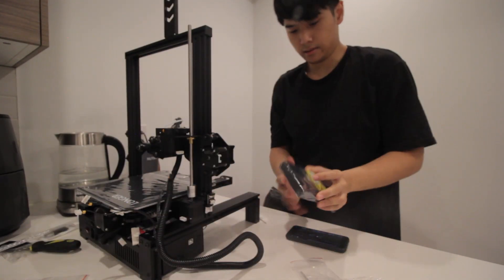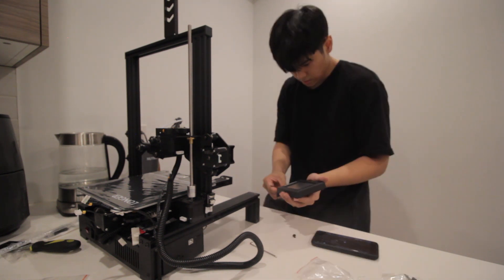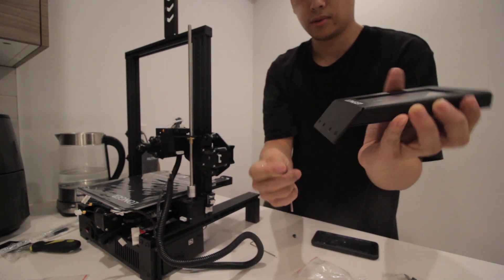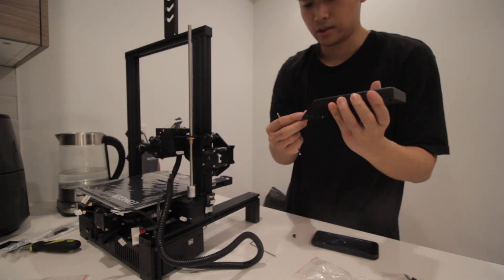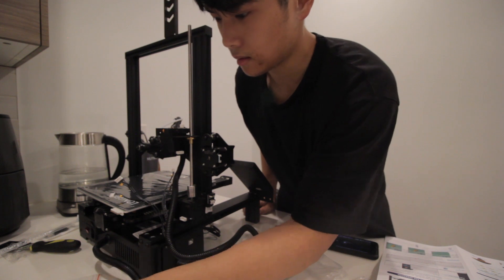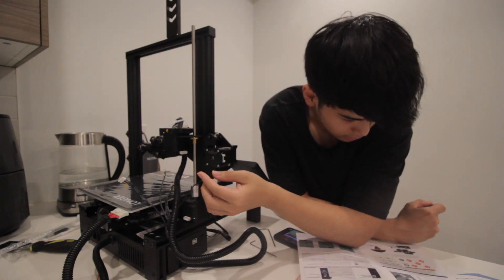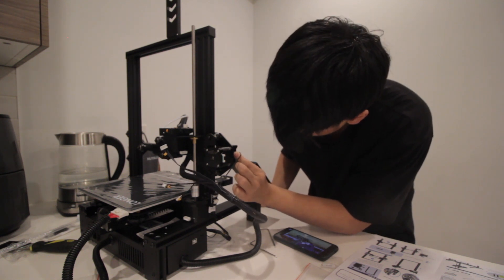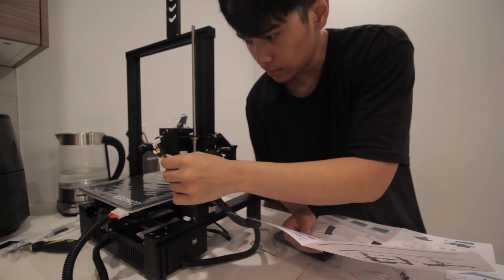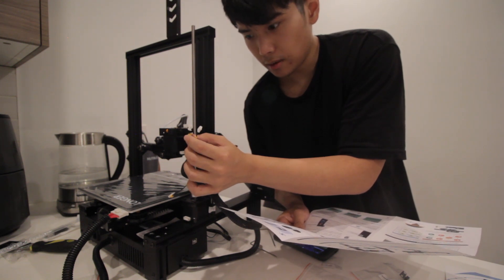Next step: we're going to install the LCD. One thing to note — you have to screw it on to only two ends, so you can only screw it on this one and this one, or this one and this one — you can't screw it in the middle. This is the hotbed cable, and this connects to this end here. It needs to go in position ten, which is here.